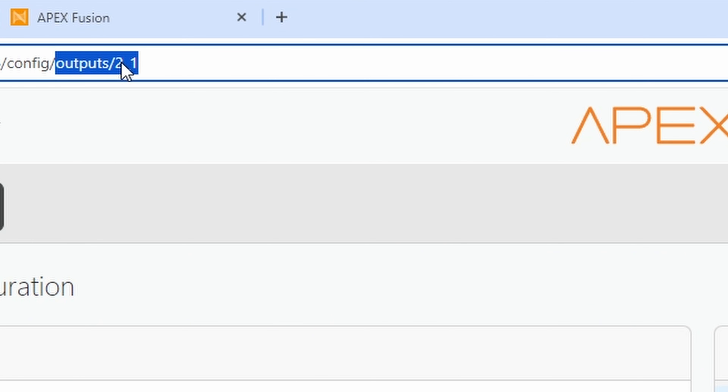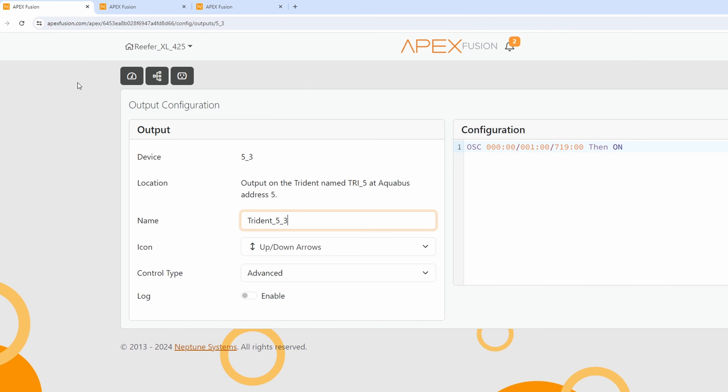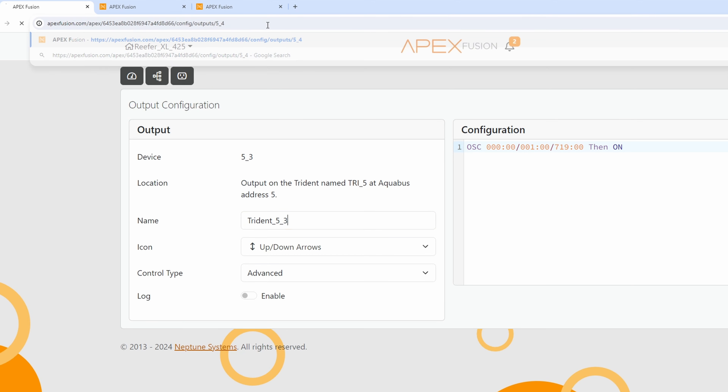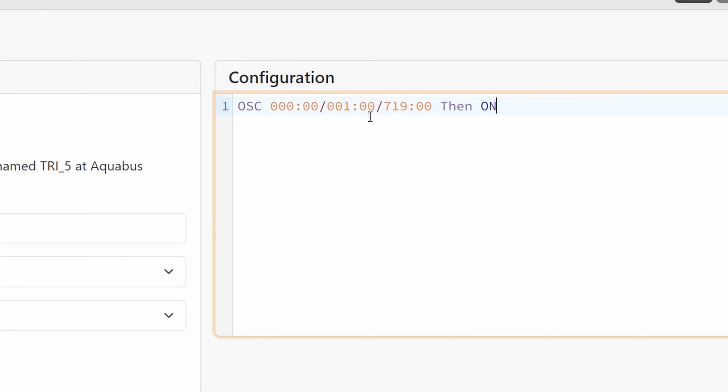Now we know that we can go back in and edit one of our random plugs, and at the top of the menu bar it says slash outputs, then two slash one. We're going to change this to five underscore three. Number three is going to be your test for everything, and number four is going to be your test just for alkalinity.